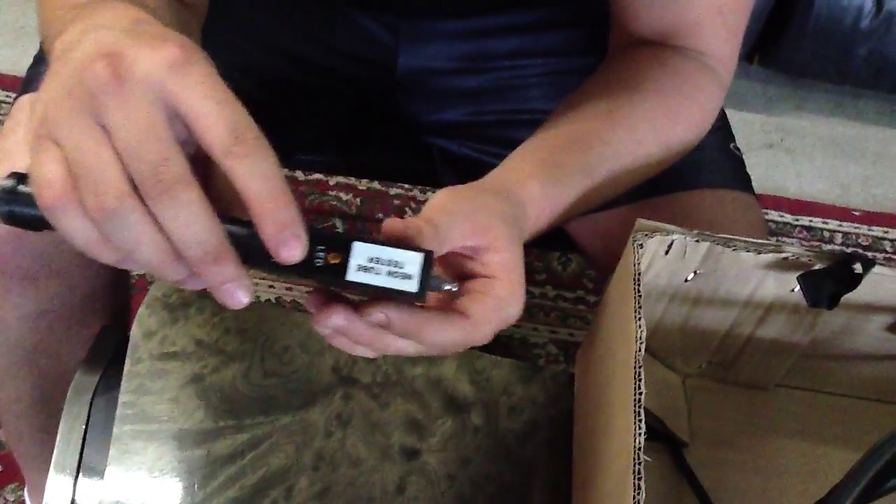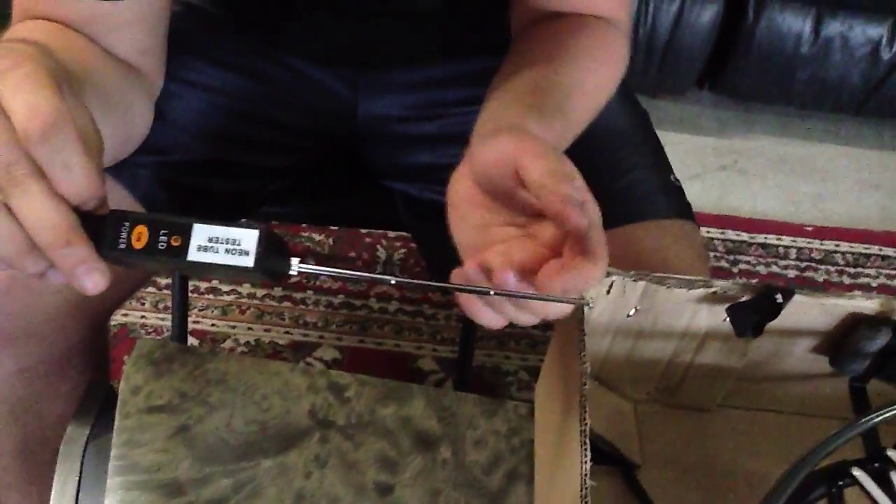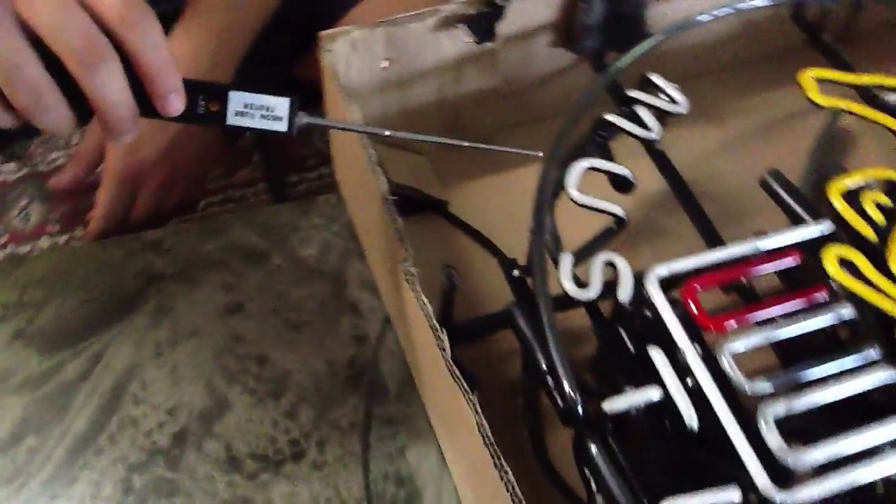To test that I did that correctly, I press the power button. Make sure that whenever you press the power button, your fingers are away from this antenna here. This is the antenna you will use to test your Neon sign.